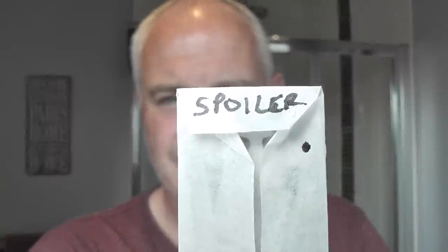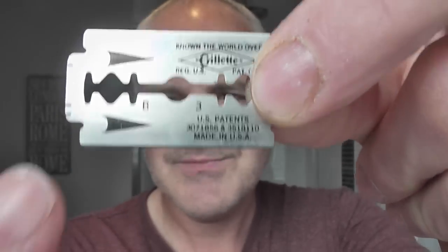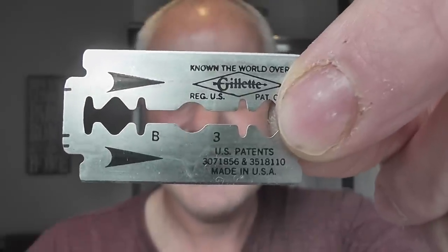What blade are you putting in the Rockwell 6S? I'm going to be putting the Spoiler in it — the Gillette Super Stainless Blade. Someone mentioned the B3 code on the back — that's the Gillette date code, so it's 1981 or 1982, something like that. This is the second use on this blade.